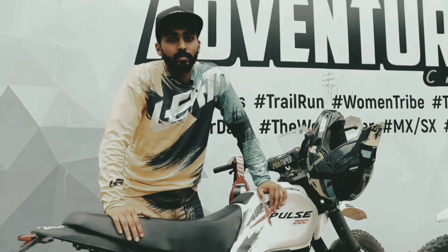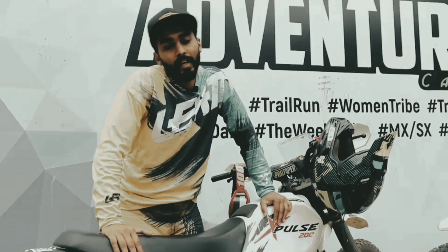I would like to thank Race Dynamics for taking interest and helping me develop my motorcycle and go racing.